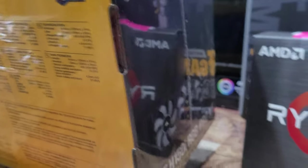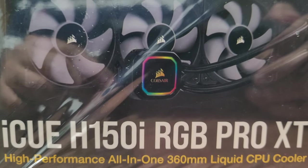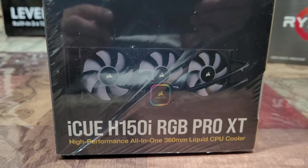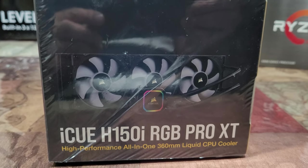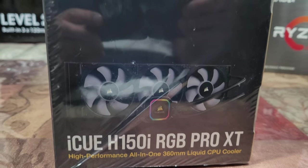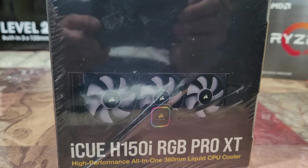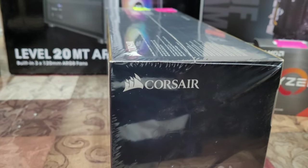Unfortunately there's no unboxing video here, just a product video. This is the iCUE H150i RGB Pro XT. I'm going to wrap this video here — I hope it helped you in some way. Please rate, comment, subscribe, and share, and I'll see you in the next one.